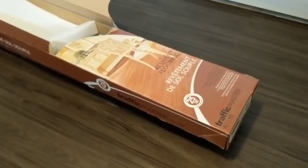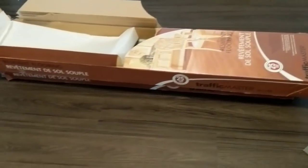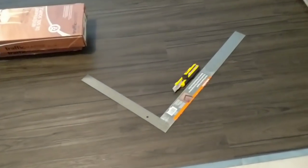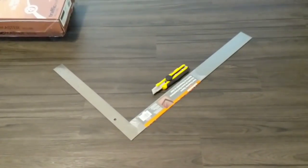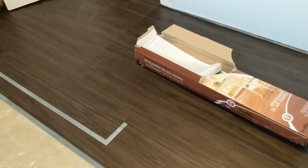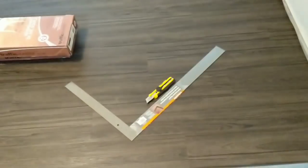Here we are — here's the Allure Traffic Master. I believe the one I'm using is called Ironwood. This stuff looks great. Sorry for the blurriness, and there are the tools I'm using — that's it, simple. You don't need to spend a ton of money; you don't need saws — just use a utility knife and a square.